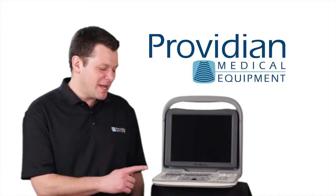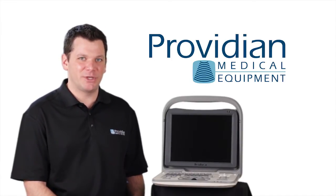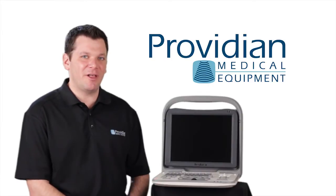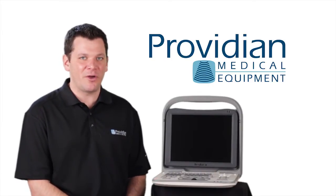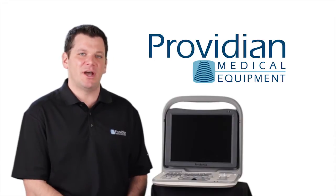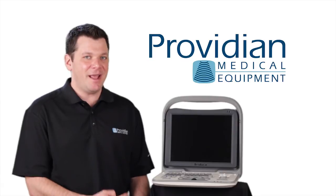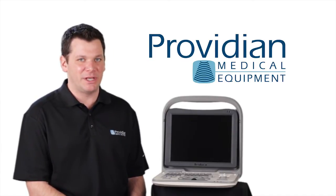Hi, I'm Brian Gill with Providian Medical, and this is the Sonoscape A6 portable black and white ultrasound machine. When we took a look at this, we really liked it a lot. It is a big improvement over other black and white portable ultrasounds in its category, and it really shows off what they've been doing lately with the user interface, image quality, and keeping the price point low on portable ultrasound machines.